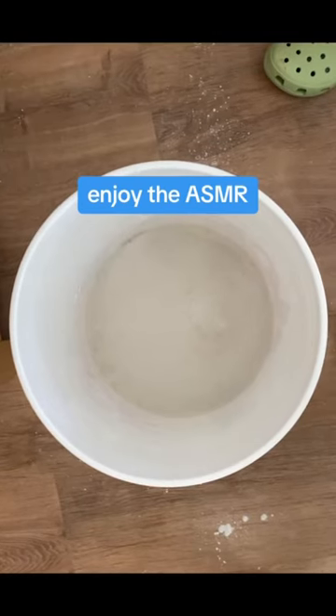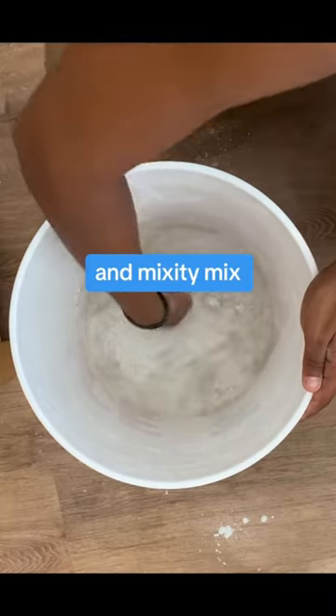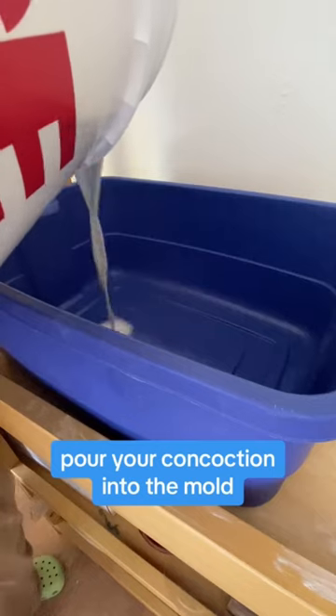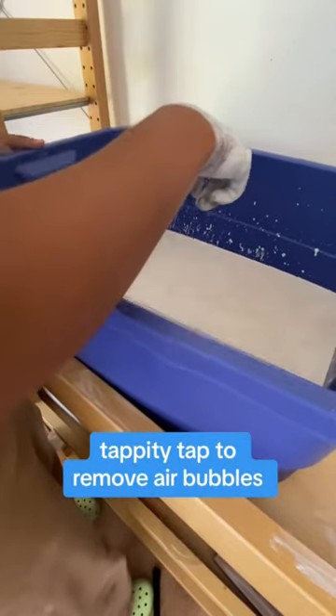Enjoy the ASMR. And mixity mix. Pour your concoction into the mold. Tappity tap to remove air bubbles.